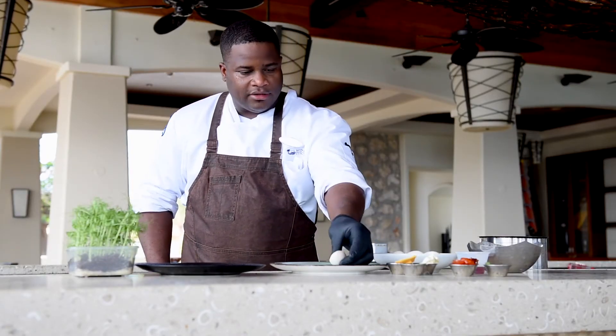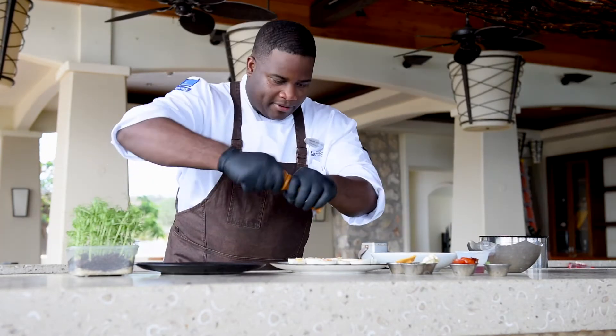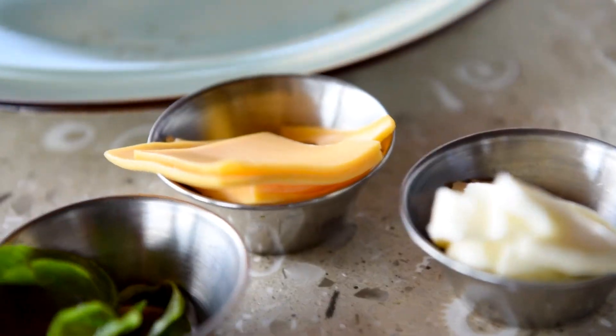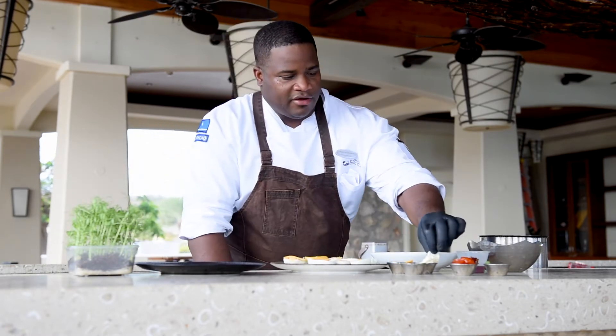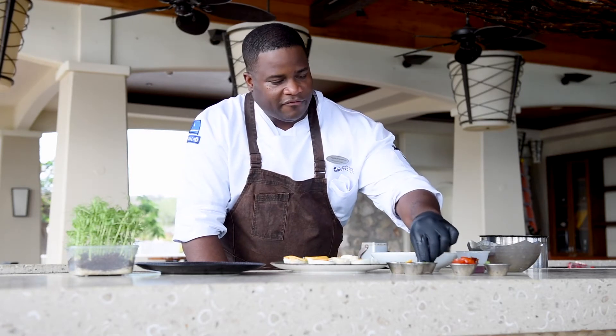Slice them in two. Put some pepper, a little bit of salt. I have here cheddar cheese, and then I have here mozzarella. A little variation you can do.